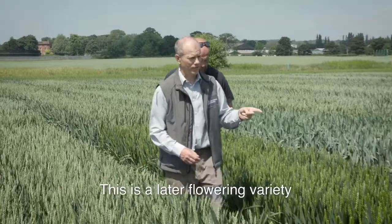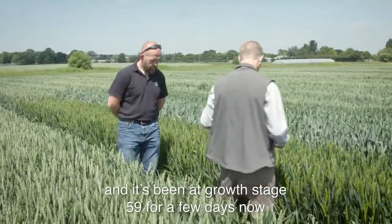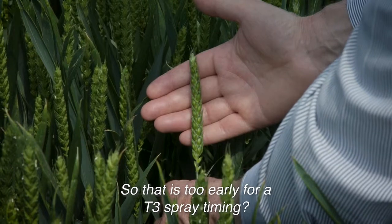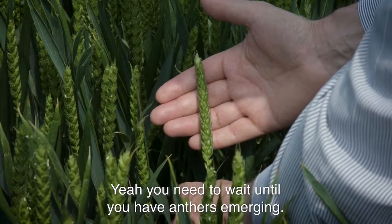This is a later flowering variety and it is still at growth stage 59. It's been at growth stage 59 for a few days now. You can see with this one here that you've got no visible anthers. So that is too early for your T3 spray? Yeah, you need to wait until you have anthers emerging.